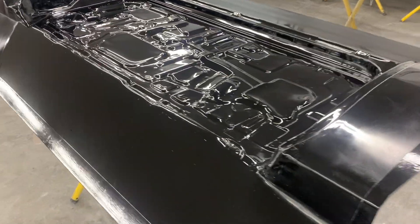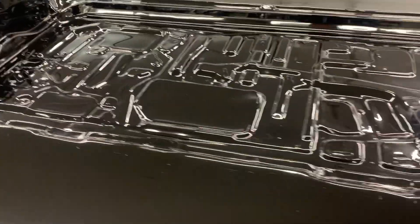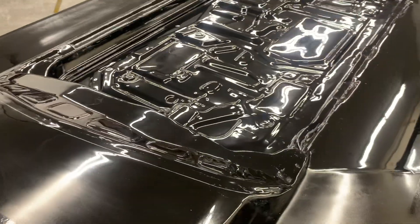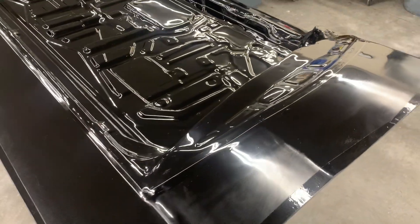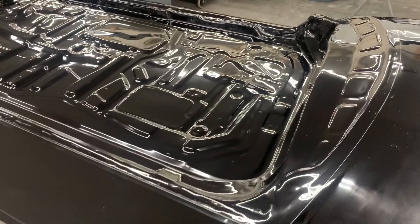If you've ever wondered why our parts are so expensive, why we charge so much for our parts, why mold work is so expensive, take a look at this. This is a prime example. This is a mold for the inner panel on an 81 to 87 Buick Regal Grand National.